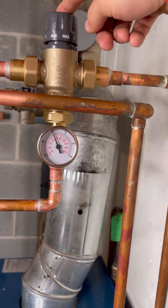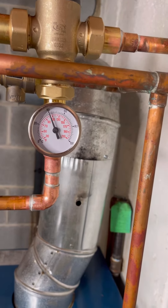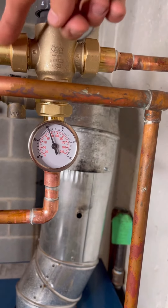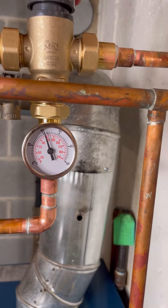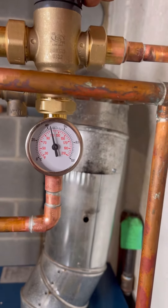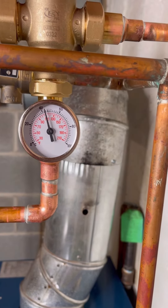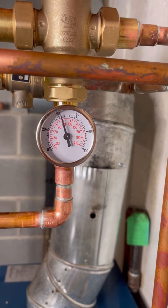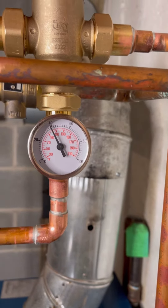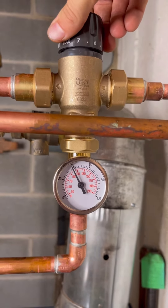Right now we have our water flowing there, and I'm going to see what I want. The more I go up, the hotter it's going to get because less water will mix. The more I go down, the lower the temperature gauge will drop — you can see it dropping, all the way down to almost 70. My target temperature here is about 110.